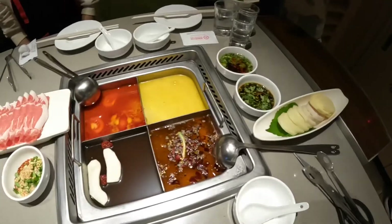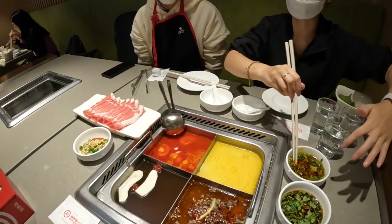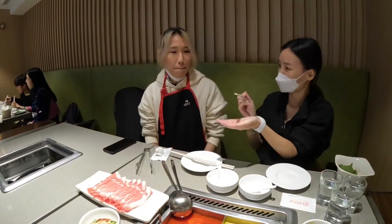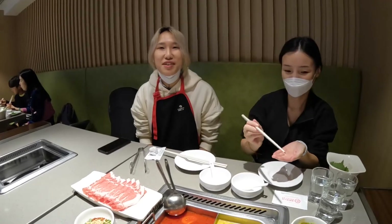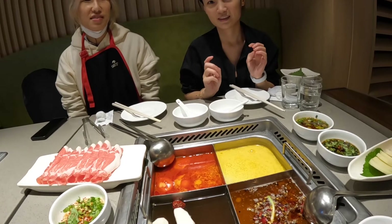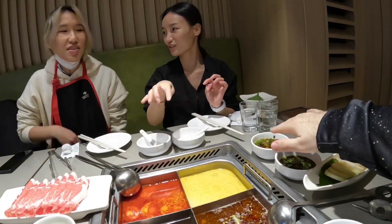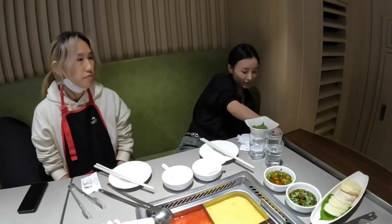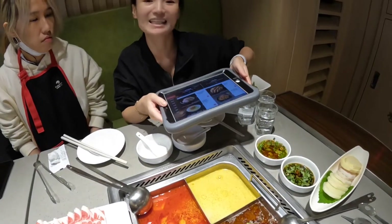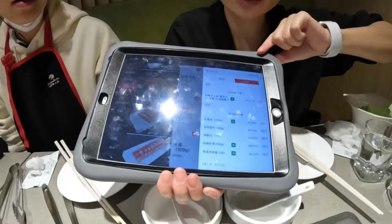Okay, done — we've got our sauces and four different options. I like salty so I'd go with this one. This one's a little oily. Do you like the citron sauce? This brand is called Hai Di Lao — it's a super famous brand. I ordered this one.